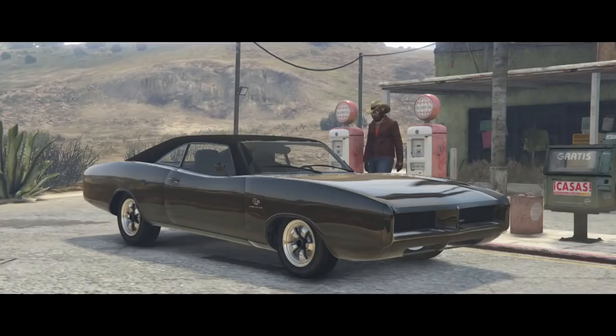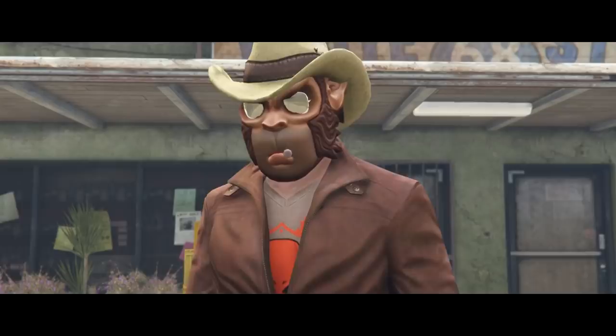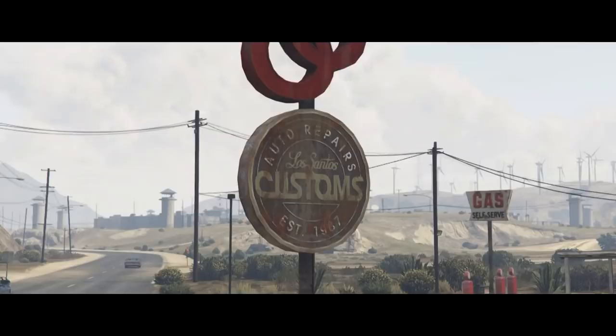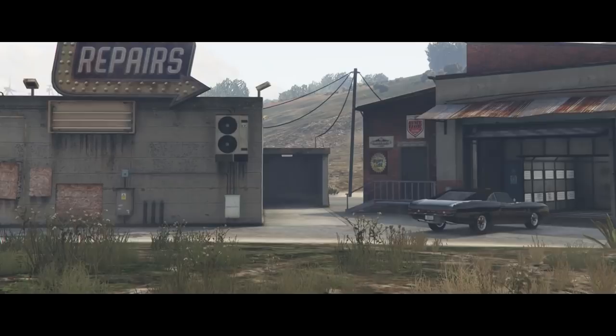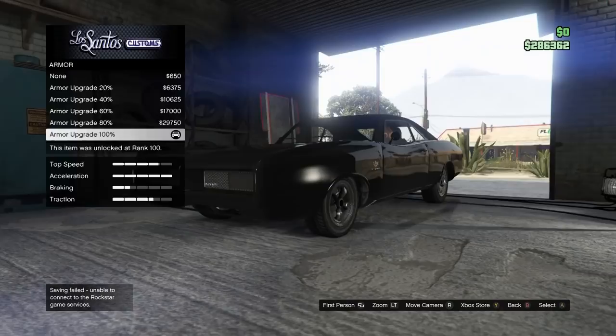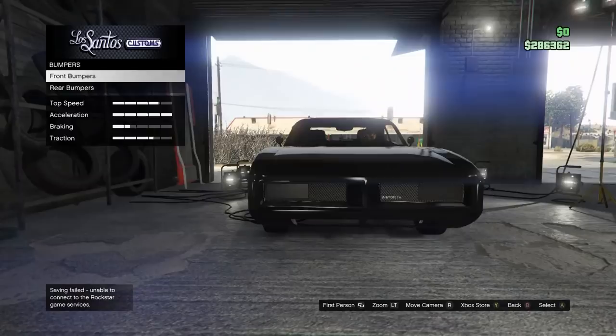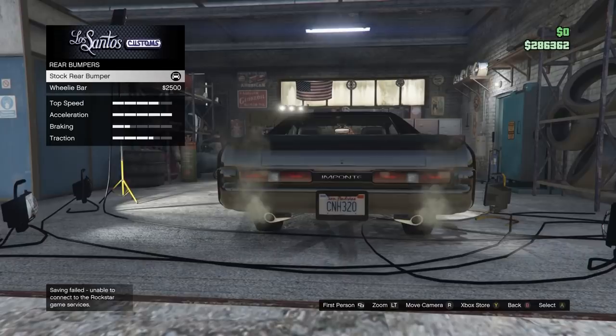Leave the Route 68 store and head right next door behind it to the Los Santos Customs. For this video I'm doing a bit of a storyline, but you can use any Los Santos Customs in GTA. If you want to upgrade the armor, I would say do it so you don't beat it all up and have to keep replacing it. Get race brakes as well. For bumpers, keep the front bumper stock and the rear bumper stock as well. I already have the license plate on there so I'll explain how to do the license plate in a minute. Same with the engine — you don't have to do this but I like to upgrade it.